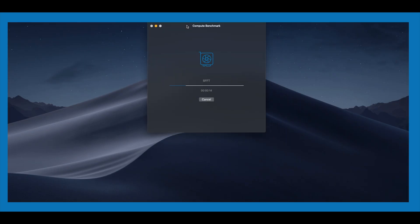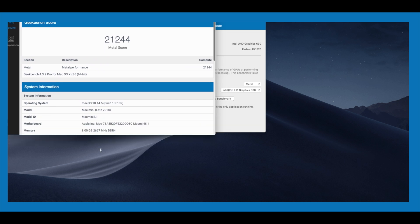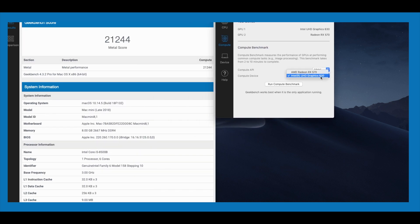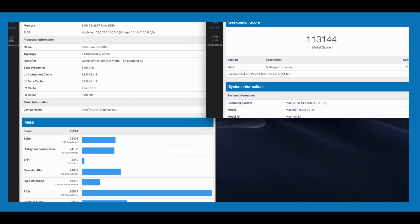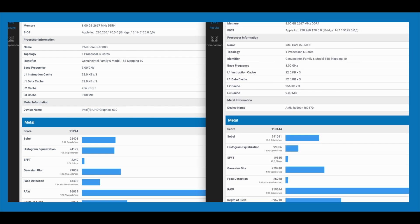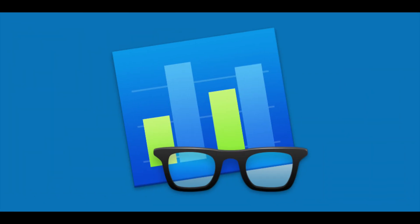Running the Metal test with the built-in Intel GPU gives a score of 21,244. Now comparing that against the Radeon RX 570, we get a score of 113,144 — a huge improvement over the built-in card. So there you go: both the OpenCL and Metal tests show a massive improvement with the RX 570. That's it for Geekbench 4. Let's move on to our final benchmarking.